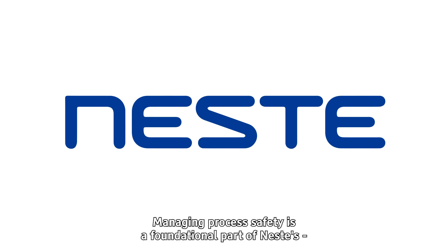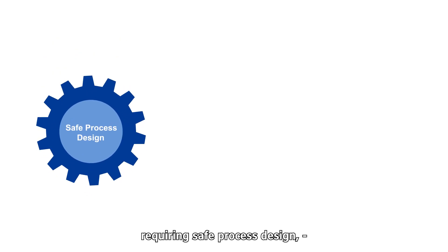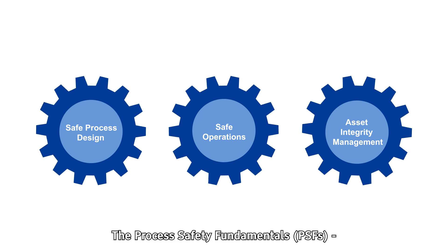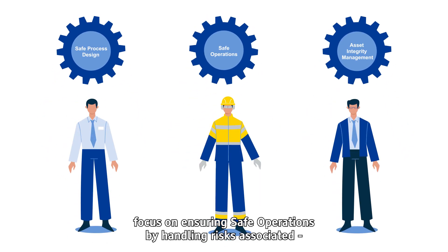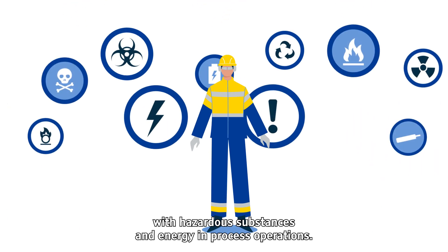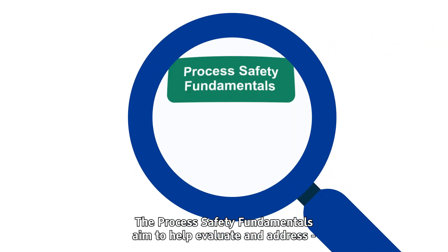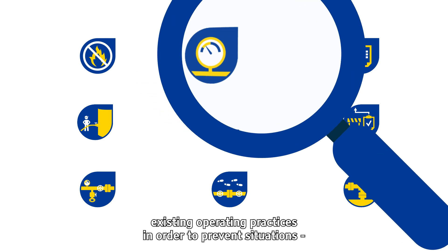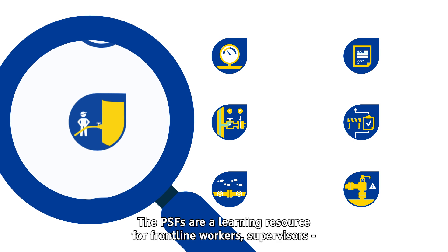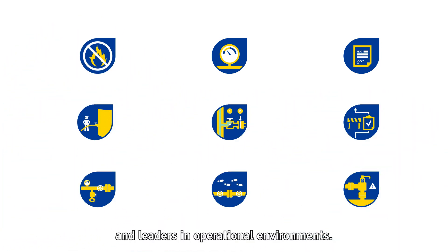Managing process safety is a foundational part of Nesta's daily work in operations, requiring safe process design, asset integrity management and safe operations. The Process Safety Fundamentals focus on ensuring safe operations by handling risks associated with hazardous substances and energy in process operations. The PSFs aim to help evaluate and address existing operating practices in order to prevent situations that could lead to adverse process safety events. The PSFs are a learning resource for frontline workers, supervisors and leaders in operational environments.